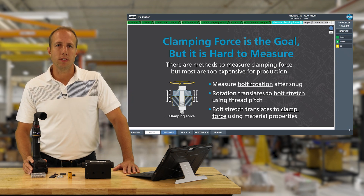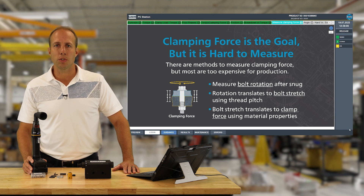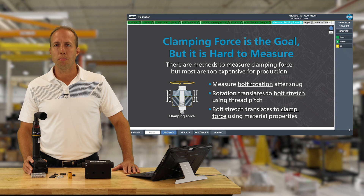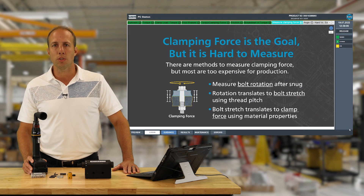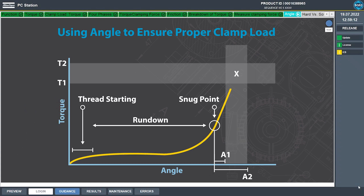We know there is a relationship between torque and clamp load, but we've also shown there is major risk in using torque alone. The answer is angle of rotation. What we're going to show is how torque and angle can be used together to give significantly better assurance of actual generated clamp load. This is called the torque and angle trace — as we tighten the bolt we measure both torque and angle and graph them, resulting in a curve unique to that specific joint geometry. If any components or frictional conditions change, the shape of this curve will change, and a programmed tool can provide okay or not okay feedback.